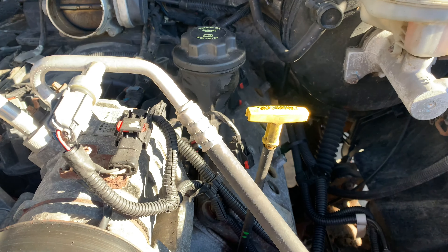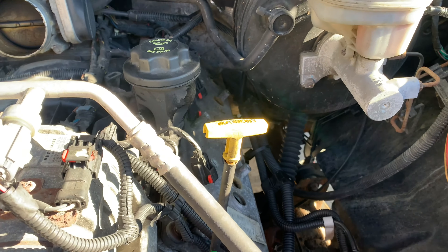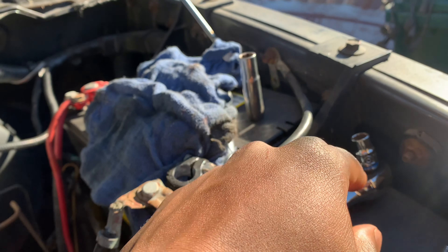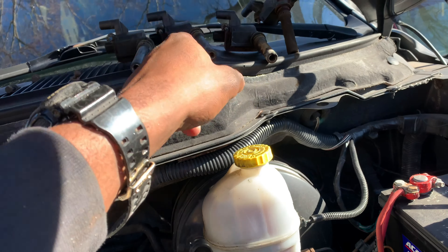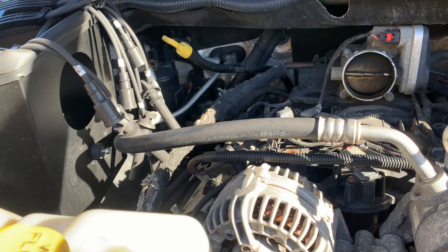I did all the prep work already. You'll need a 10-millimeter long and a 10-millimeter short socket, and just take off the 10-millimeter bolts that hold every single coil pack — eight total, four on this side and four on that side. Then you're also going to have wires.